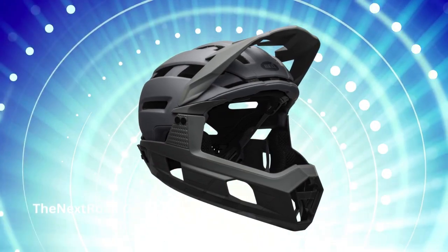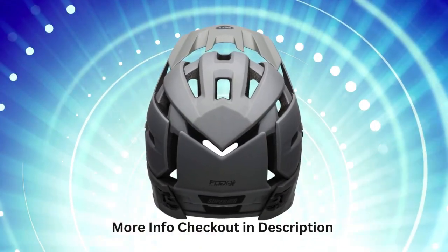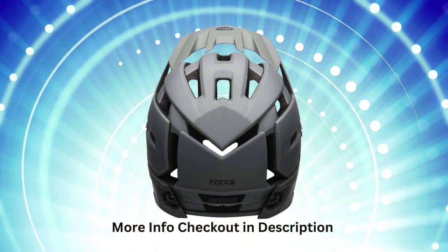The Overbrow Ventilation is an advanced feature that includes intake ports on the helmet's brow to facilitate the flow of cool air throughout the air channel matrix, ensuring comprehensive ventilation for your head.